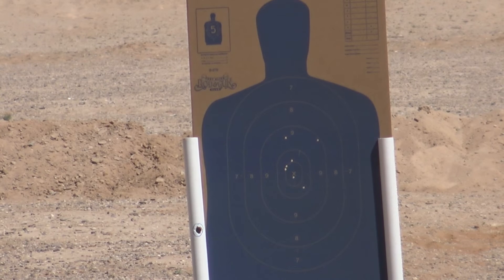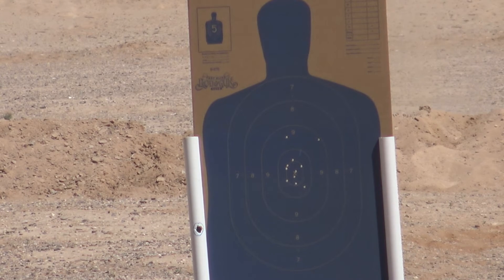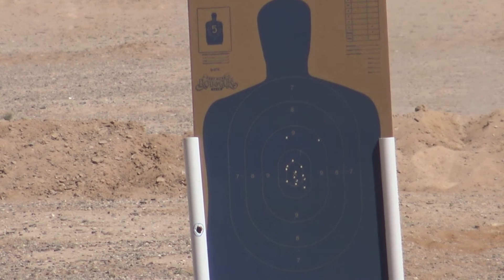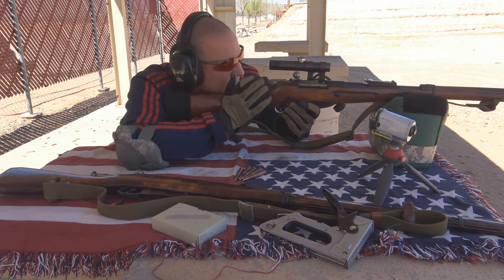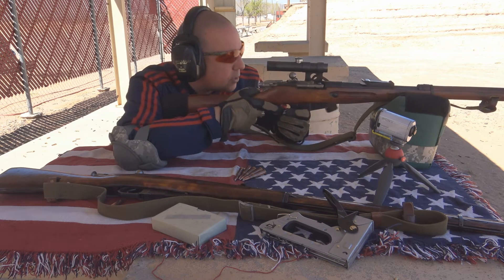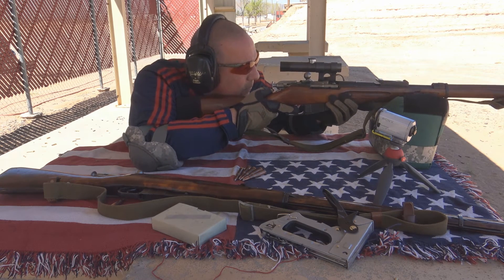After my first 15 to 20 rounds through this Mosin-Nagant 91/30 sniper, I learned a couple of things. I need to remember to breathe nice and easy, stay steady, and be easy on the trigger pull. One thing you definitely want to find is your comfort zone for eye relief, because you need to see the reticle clearly, and this rifle is going to jump back — you don't want it to hit you in the eye. I found a good distance where I can get in tight on the scope and still get a clean look at the reticle.